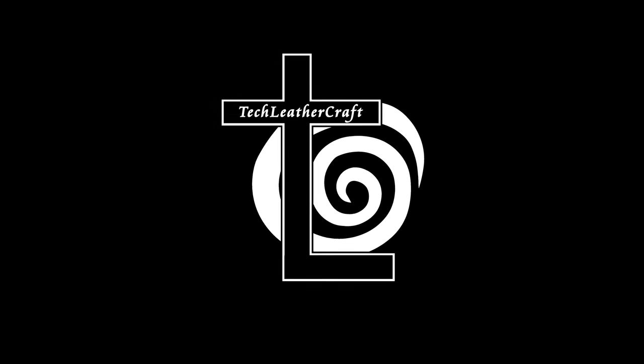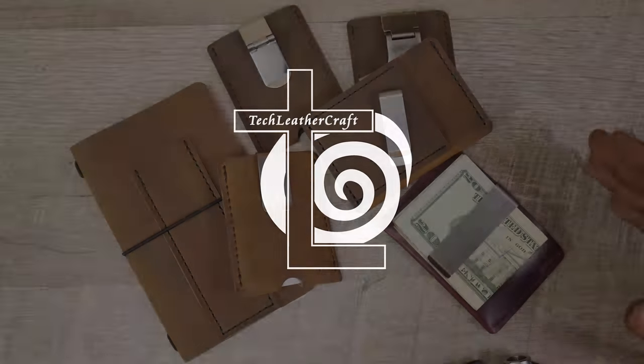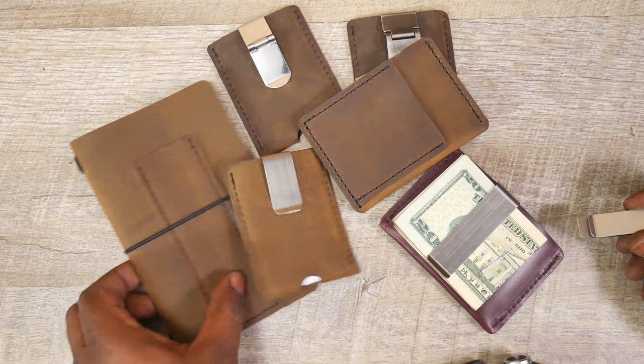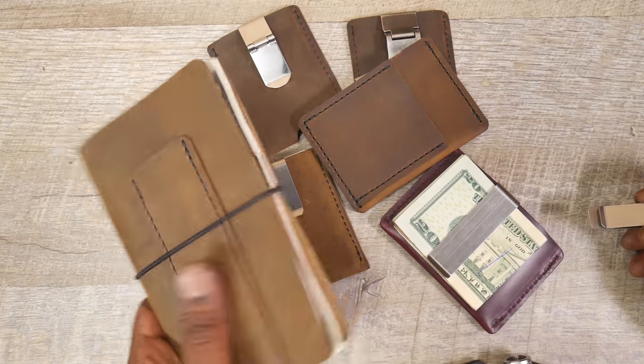Hey guys, this is Amal from Tech Mothercraft. In this video, I want to show you guys a really quick hack for your slim wallets for EDC carry, or you can even implement this hack on a Midori-style journal.